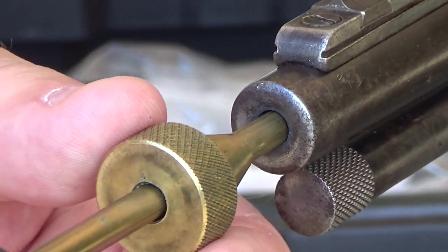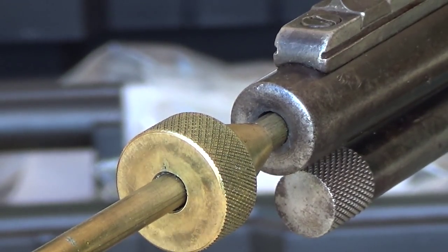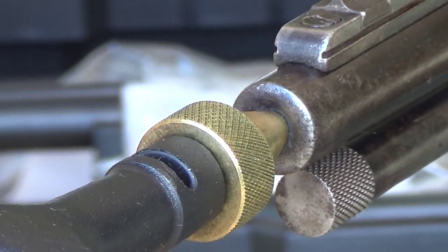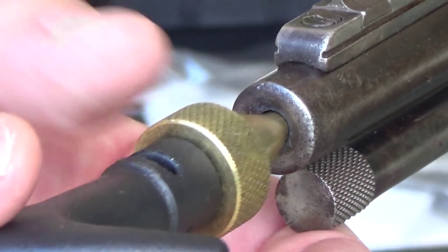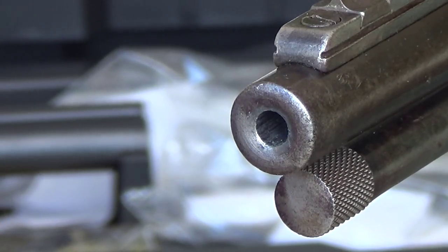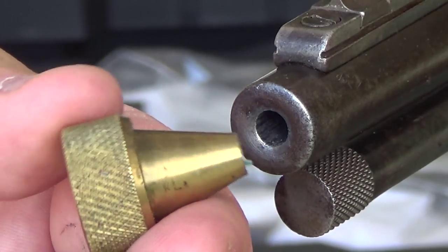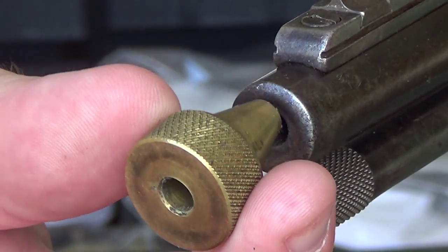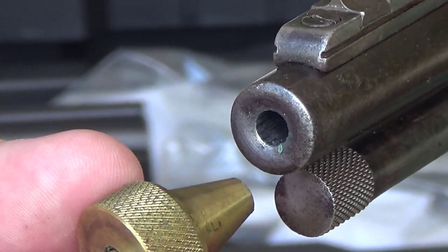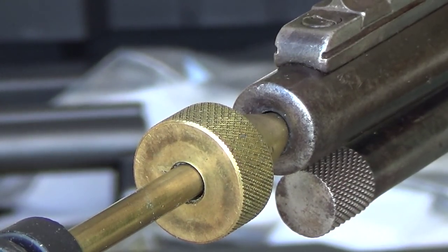I like this for a semi-automatic — I would normally use a bore snake, but if I were to clean it with a cleaning rod, I would use this. It's nice and old; you can see it's got plenty of use on it, but it does the job very well. If you're going to use a cleaning rod on a semi-automatic coming in from the muzzle, buy one of these. They're pretty cheap — certainly less than $10 — and they will certainly save you a lot of grief if you were to damage the muzzle.